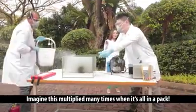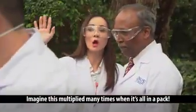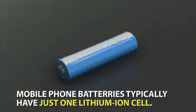Imagine this multiplied many, many times when it's all in a pack.